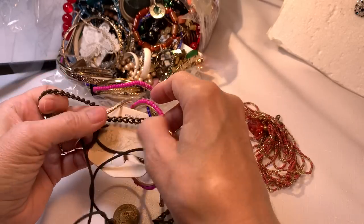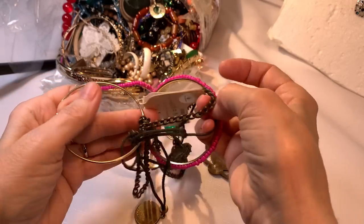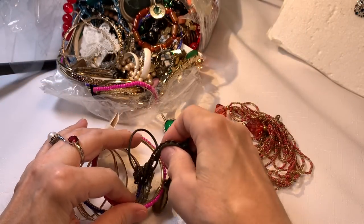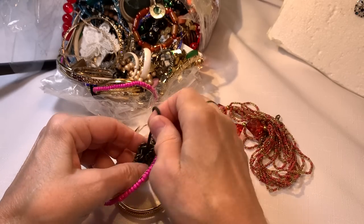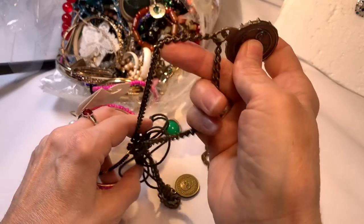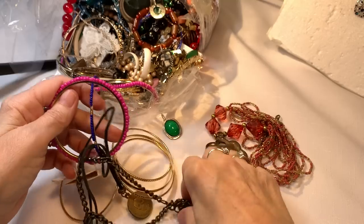Why is this all stuck together? That's why I don't get so organized — this is like live TV, folks. Not really live, but you're getting to see just what I would do if you weren't here. And I'm really glad you are.